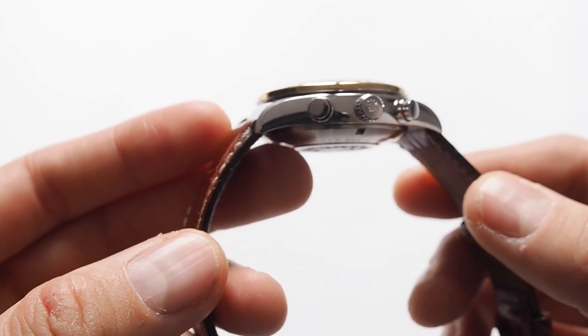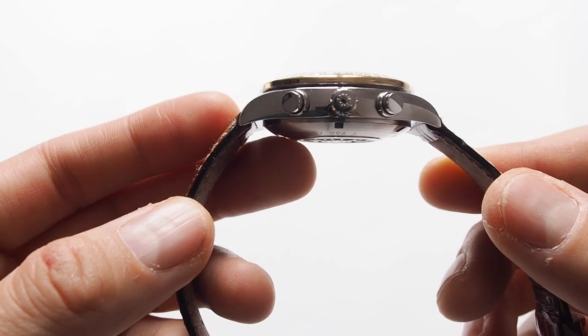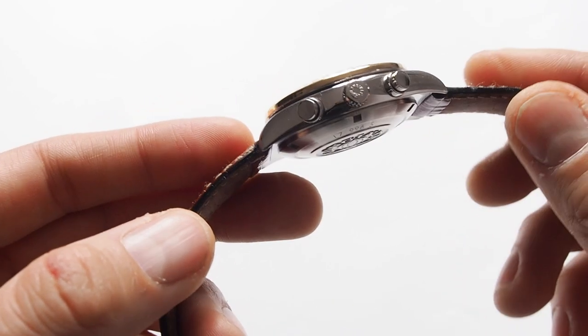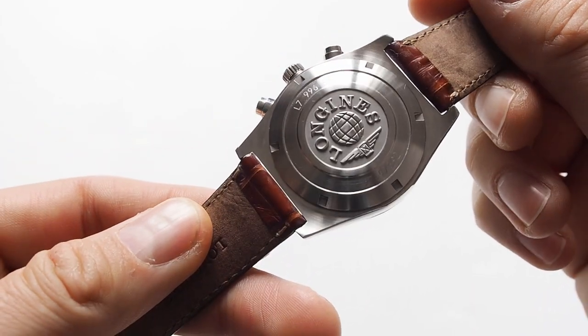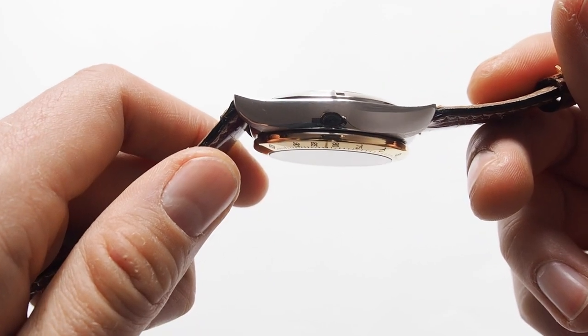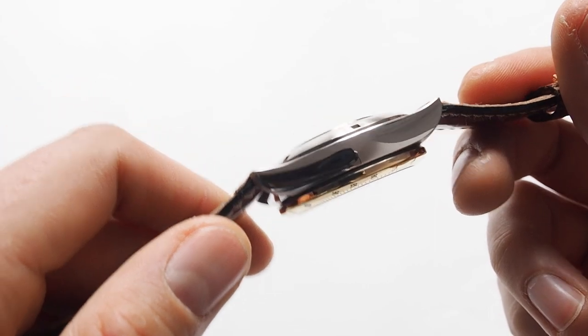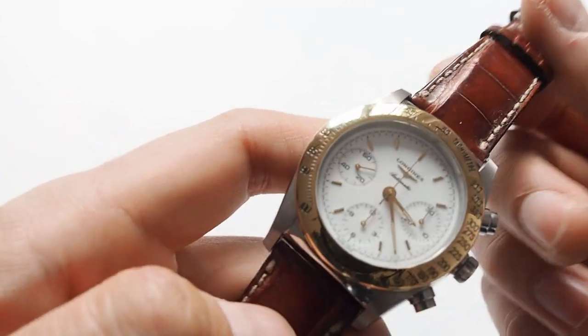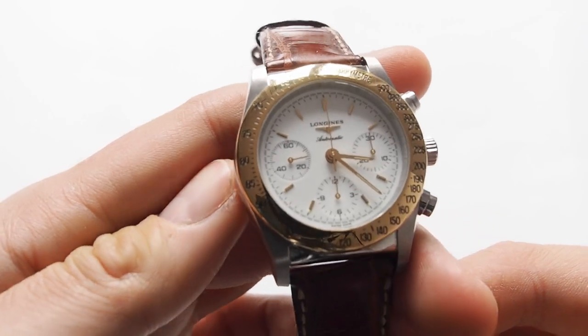The sides are highly polished. I really haven't seen so many 20 to 30-year-old watches in this kind of condition. The polishing on the edges is really great — it's really almost like Zeratsu from Seiko, so it's extremely good quality.